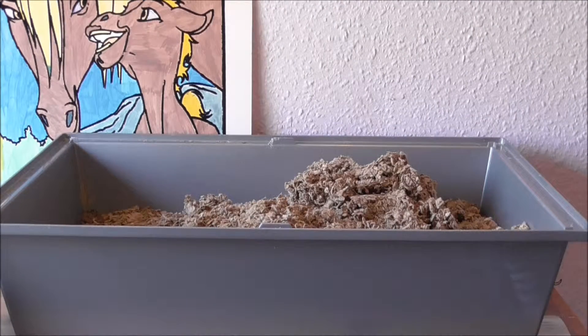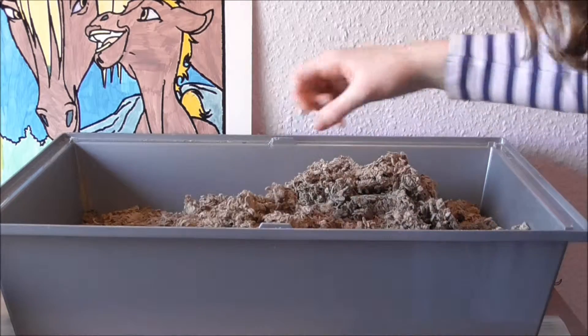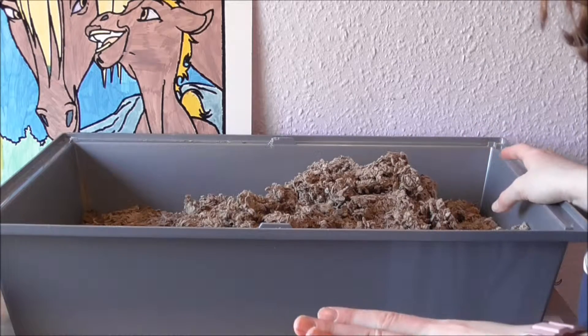Now I'm just going to take my load of dirty bedding and all that and just empty it straight into the outside bin.